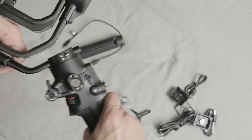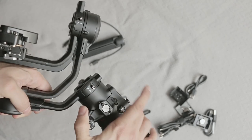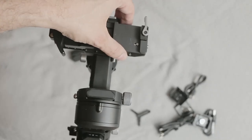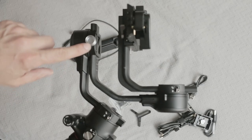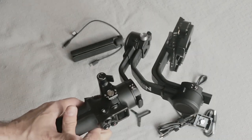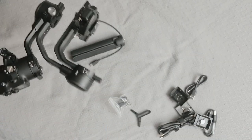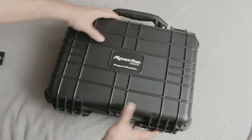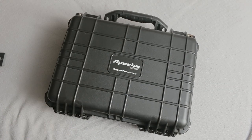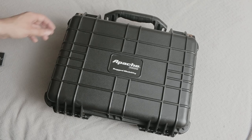I went looking for an affordable case, but all the cases made for this stabilizer on Amazon and other places require you to remove the plate, undo all these settings, and then calibrate it again on your shoot. So I went looking for something else. I found the Apache 3800 rugged mobility case from Harbor Freight. Check out the description — I have a link to this case as well as another option I tested that will also fit the RSC2 gimbal.